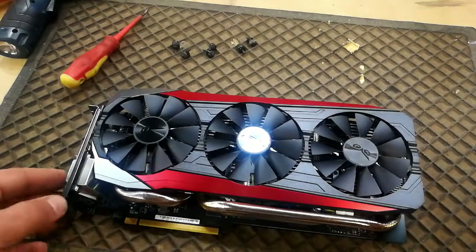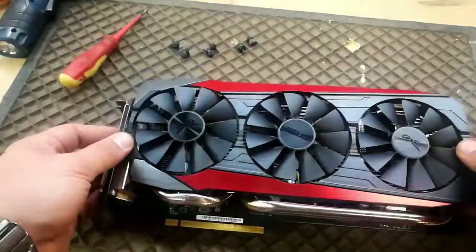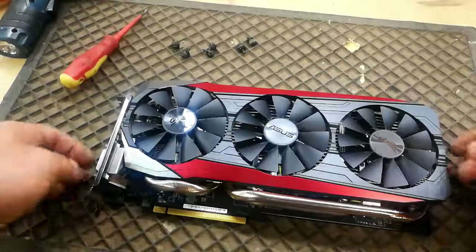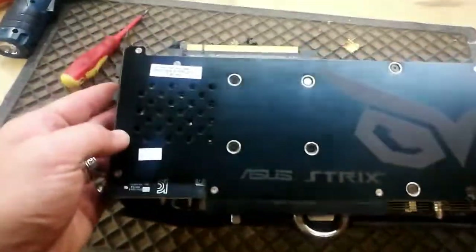Today we have the R9 390X Asus. It's running — it's about two years old at the moment — and it's running at about 94 degrees on Doom and about 85 to 90 on Overwatch. So we are going to check the thermal paste to see if that's still fine.